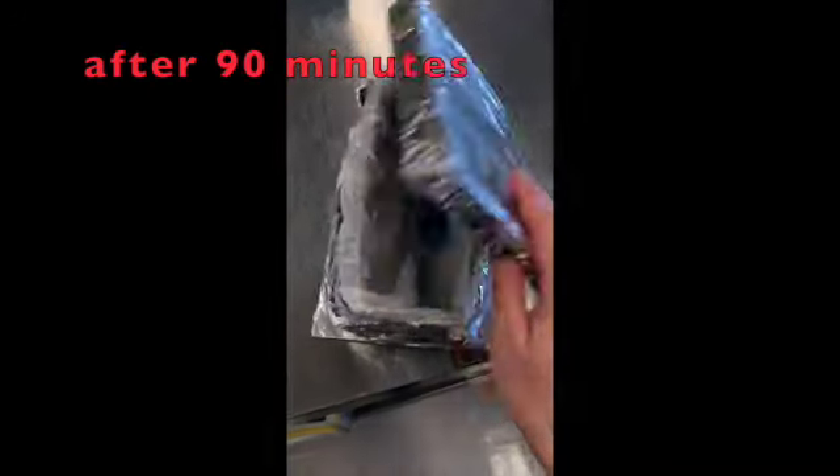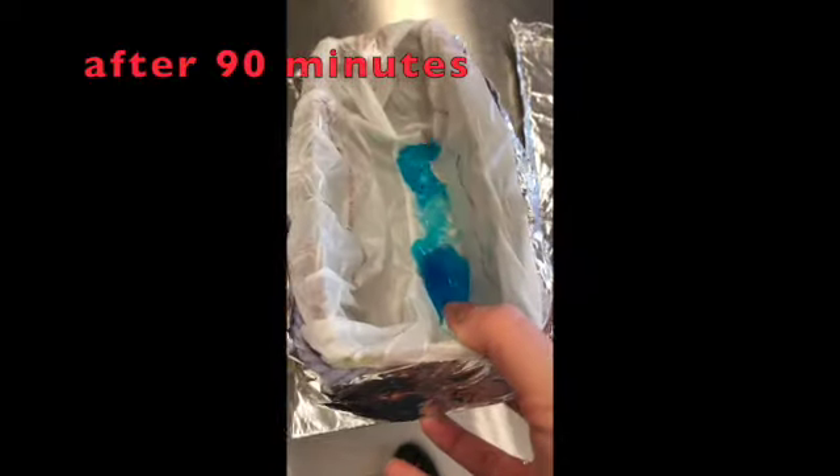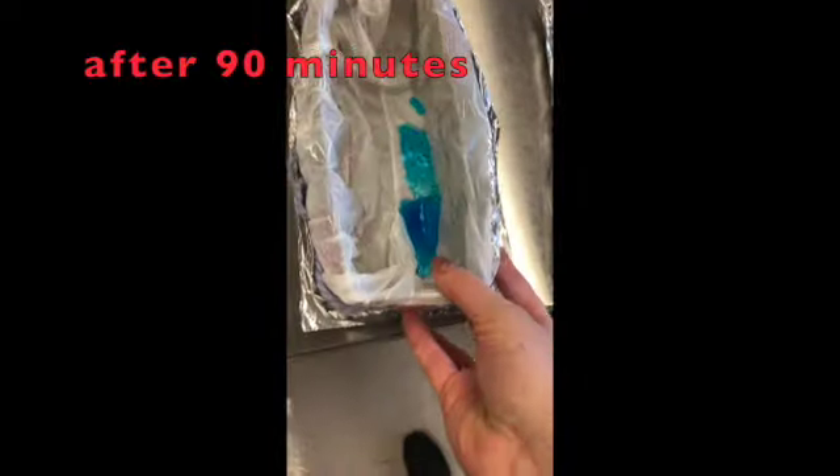After 90 minutes — definitely more melting, but there's still quite a bit of ice there. It's still quite a large amount.